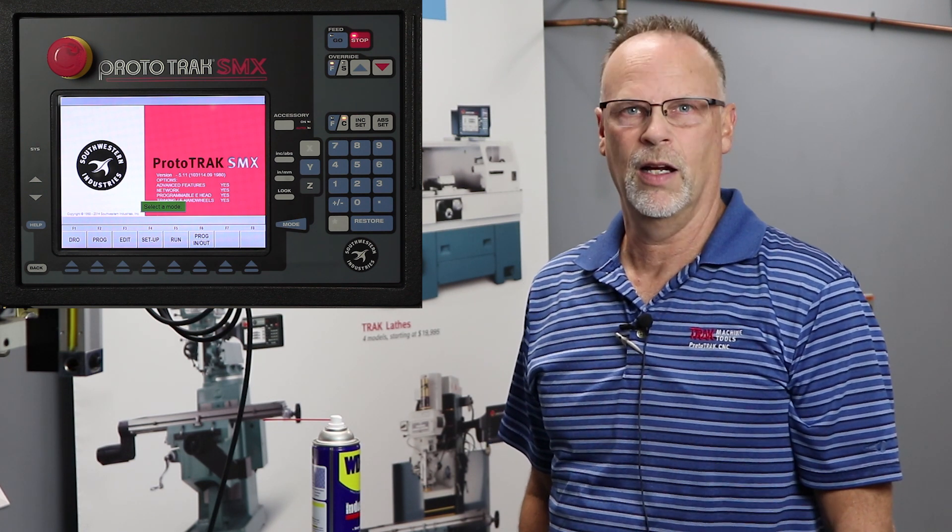Hey everyone, it's Tracking Pat. In today's video we're going to show how to do both tapping in the SMX control as well as how to cut threads using thread milling. I get a lot of questions about thread milling — it's much easier than most people think it is, but the most important part is understanding the tooling.